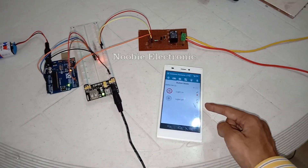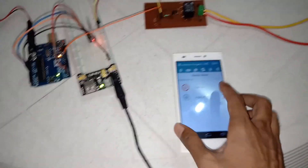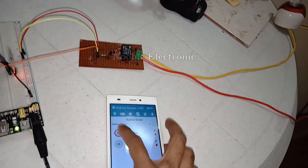When I press the button on the Android mobile app, you can see the LED light turns on.